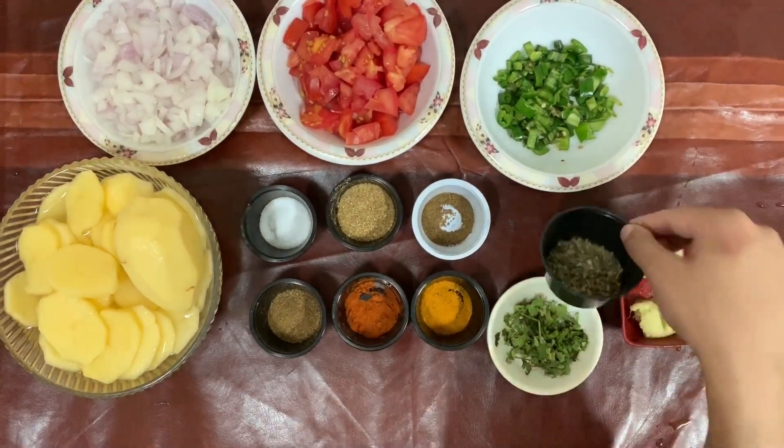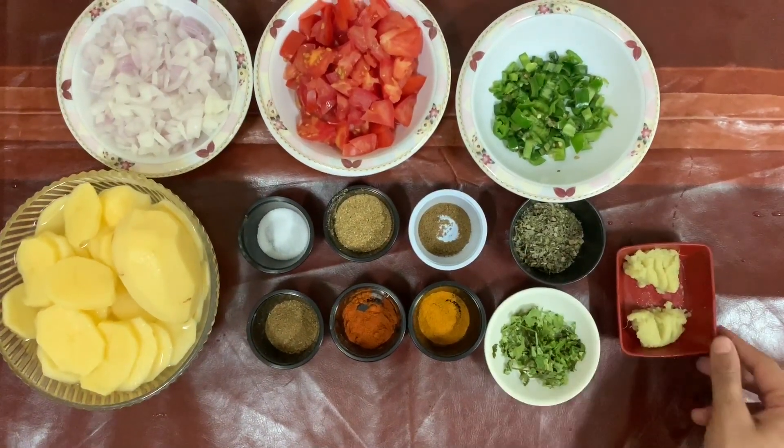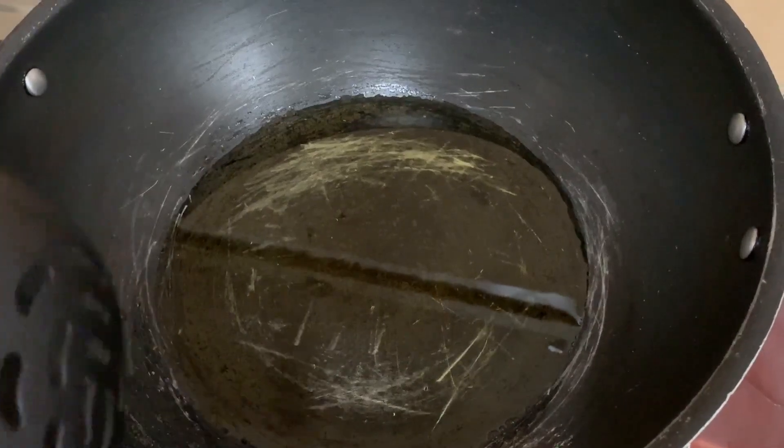I will add 1 tablespoon oil, 1 tablespoon coriander leaves, lehsan adrak (ginger-garlic) paste — 1 teaspoon of each.